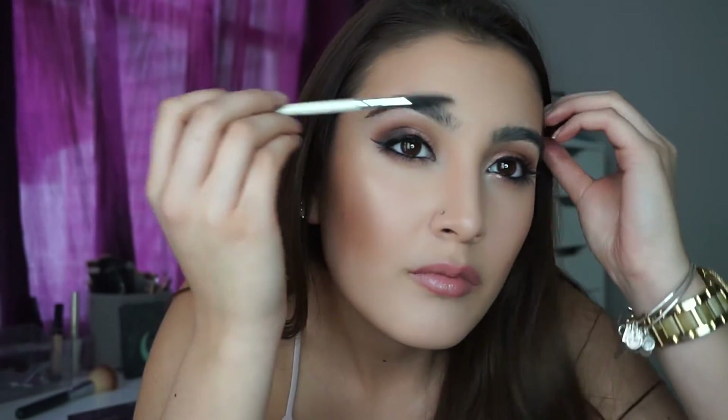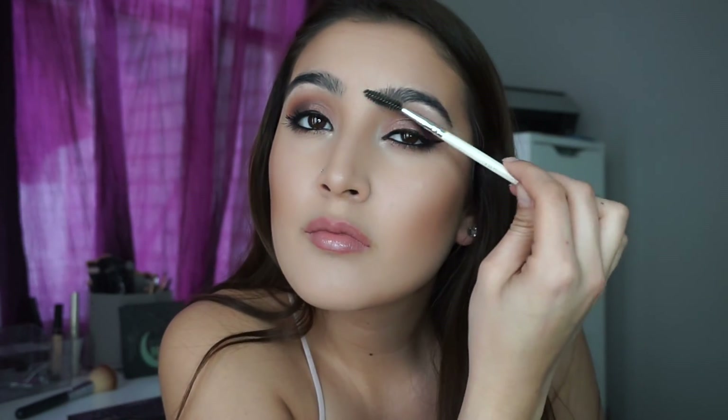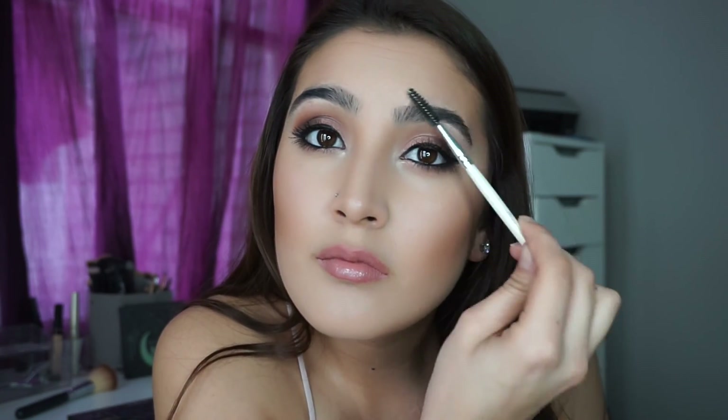After I'm done with basically everything, I go in with my spoolie and just brush my eyebrows out. I don't really like putting anything in them because I just haven't found anything for them yet. That's really it! I hope you guys enjoyed, and if you did, don't forget to give it a thumbs up, comment, and subscribe. See you in my next video — bye!